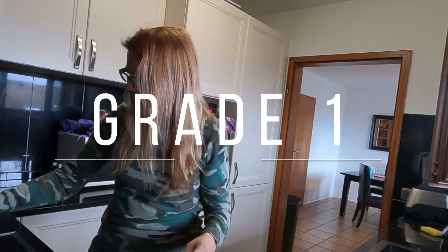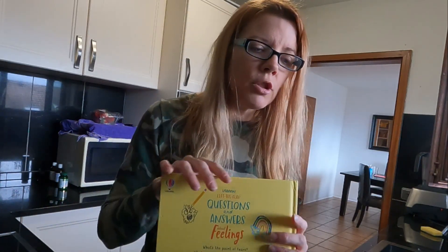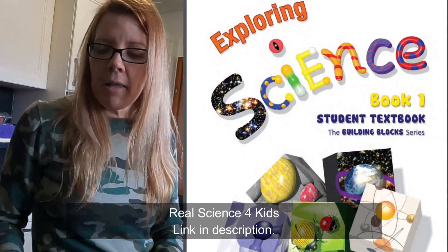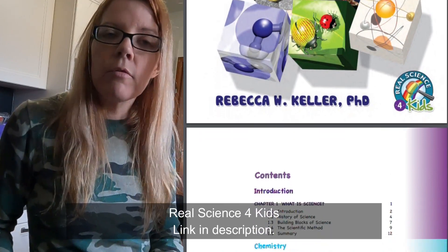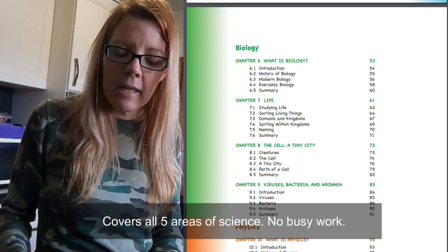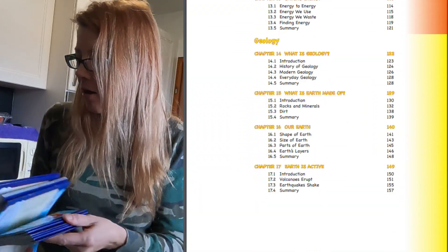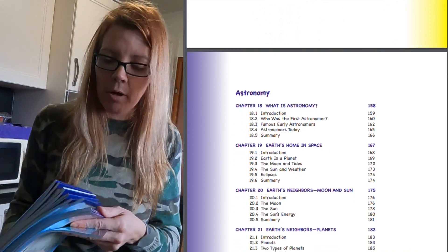Next up is grade one. My favorite grade one curriculum — by the time you get into grade four, five, and six, they're teaching college level concepts but at a kid level, created by a homeschool mom. I quite like it, and the same company also created these books.